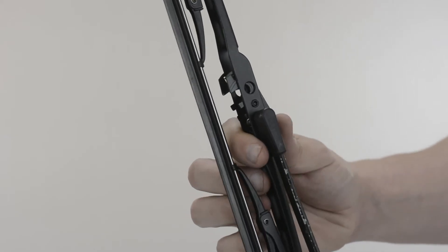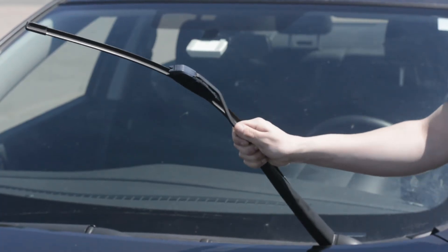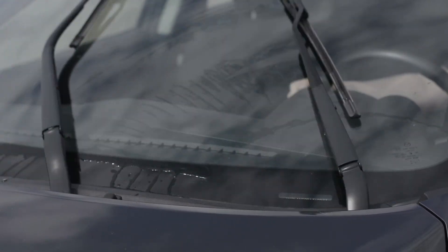Note the blade will not sit flush against the arm. Press down on the adapter to lock the blade into place. Lower your wiper arm, placing the blade gently onto the windshield. We recommend you test run your wipers to make sure they function as expected.